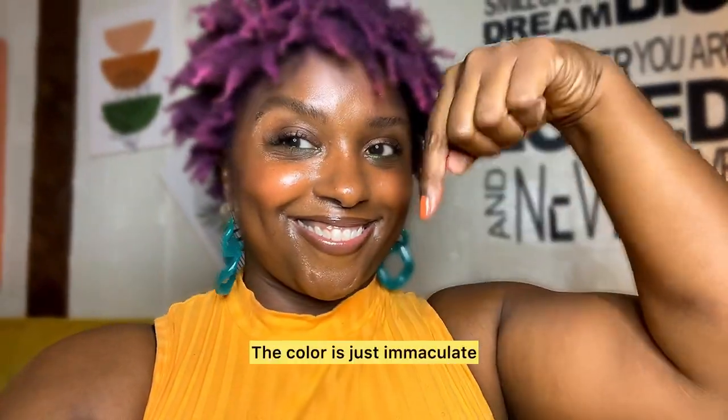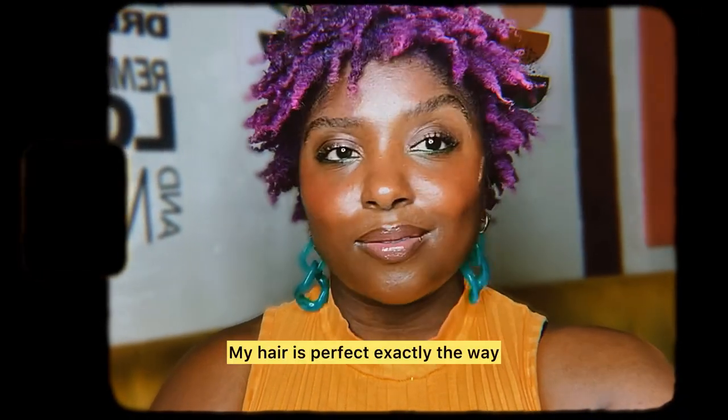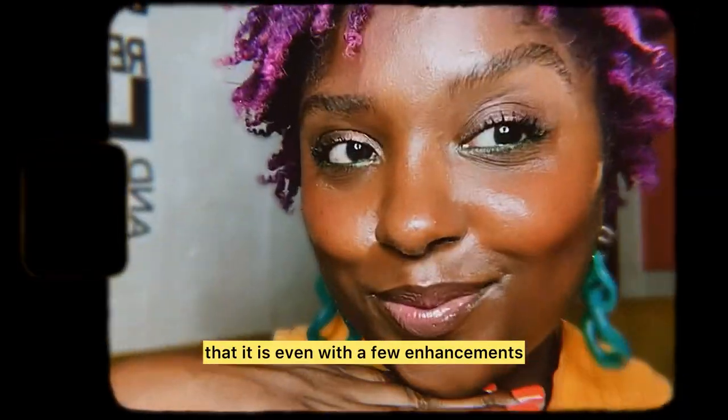The color is just immaculate. If you like this video, give it a thumbs up and let me know what you think in the comments. My hair is perfect exactly the way that it is — even with a few enhancements. Bye.